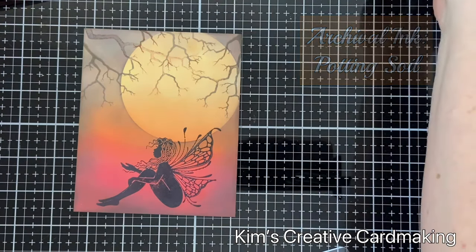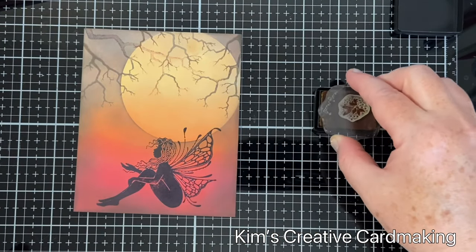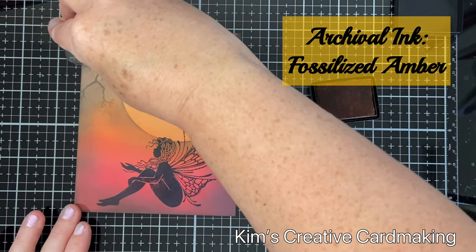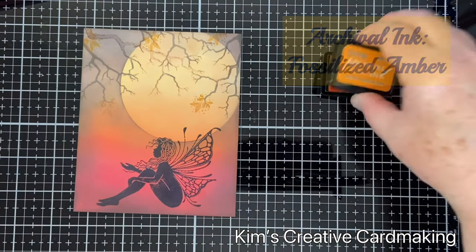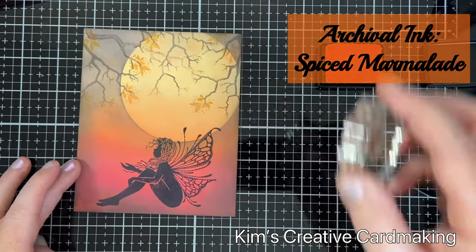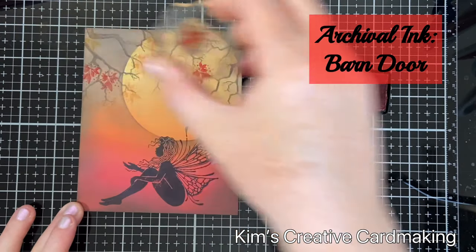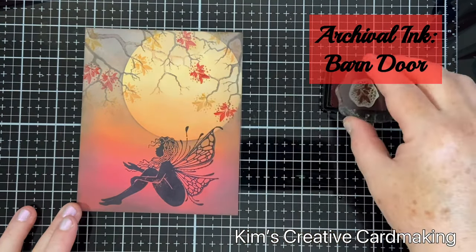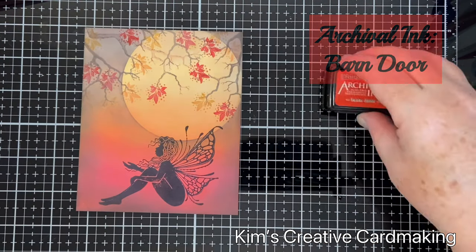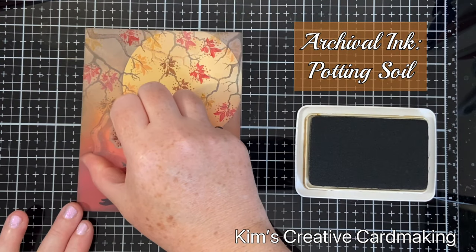To make this more of an autumn-themed card, I'm going to use one of my little leaves — this leaf is from the fairy door stamp set. I'm going to use some colored archival ink to stamp it, starting with fossilized amber, then spiced marmalade, and some barn door as well, which complements the background colors. I also decided I needed some brown leaves, so I added those with brown archival ink, which really makes it come to life.